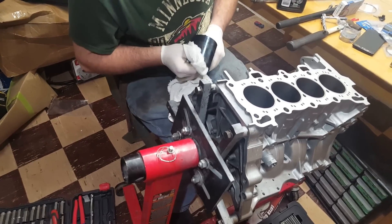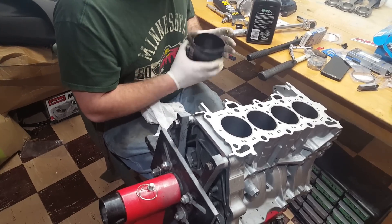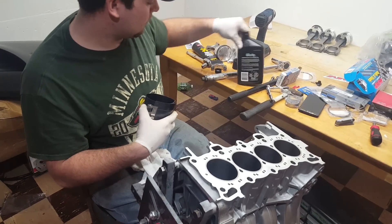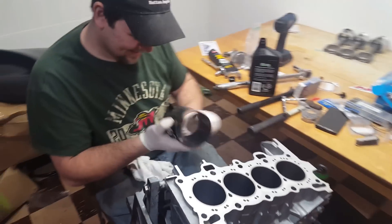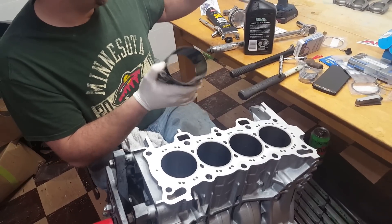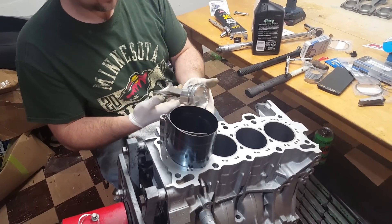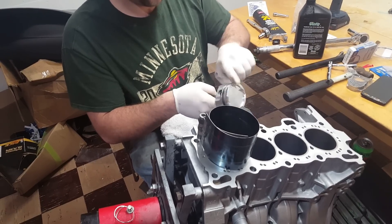Get in there nice and deep. The more lubrication, the more penetration you get. Make sure you get the skirt and all the rings nice and damp.